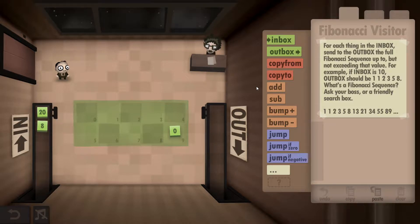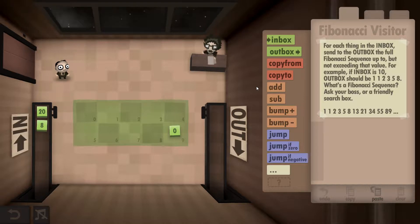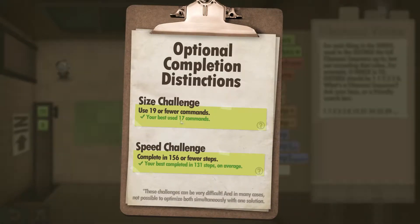Hey guys, Typical Dave here. This is the Human Resource Machine, this is Year 22, and I'll be showing you how to get both the size and the speed challenges completed. The requirements are to use 19 or fewer commands and complete in 156 or fewer steps.